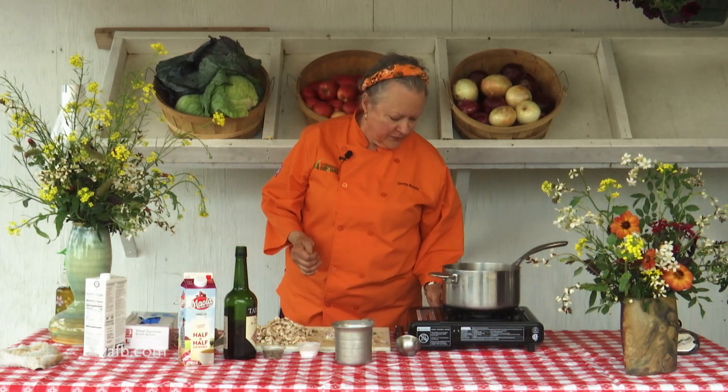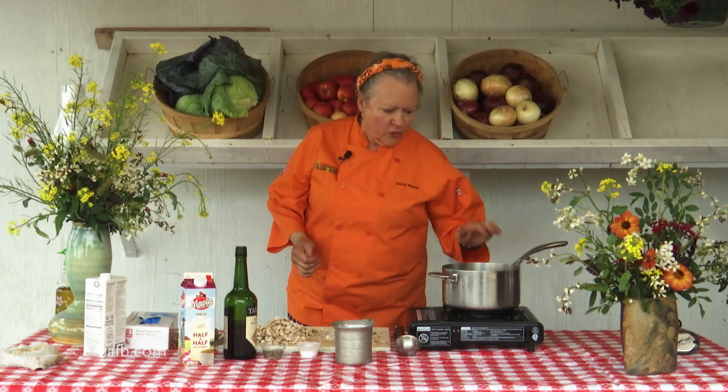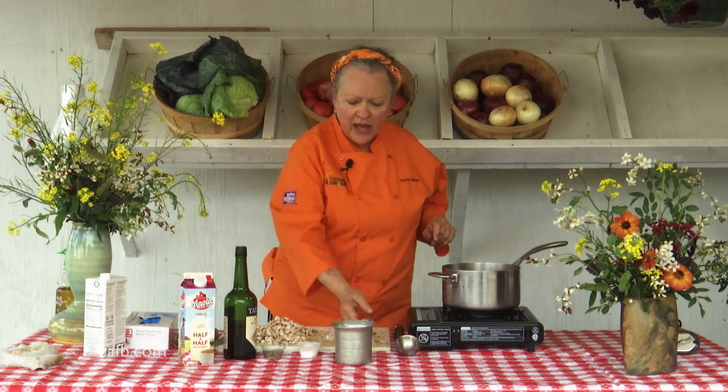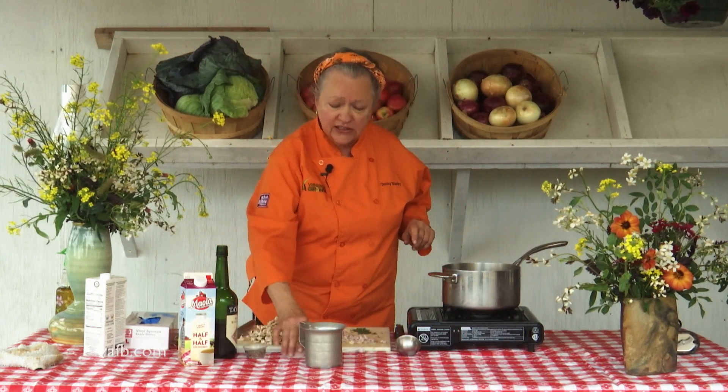We're going to start with some butter in our pan that we'll turn on. When the butter melts, we're actually going to add some chopped shallots and some thyme. I find it very interesting that recipes that call for fresh thyme say to chop it first.